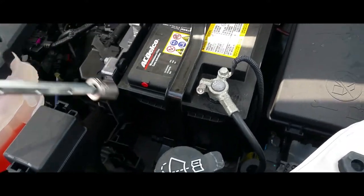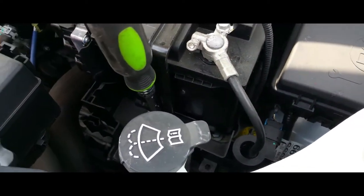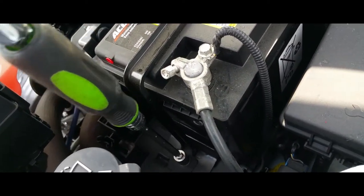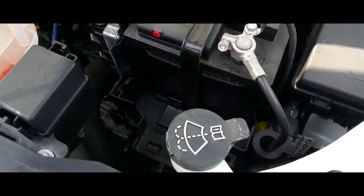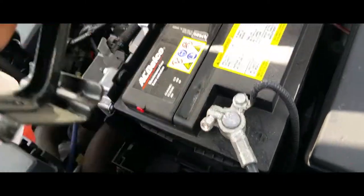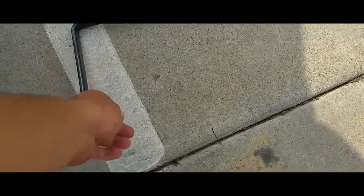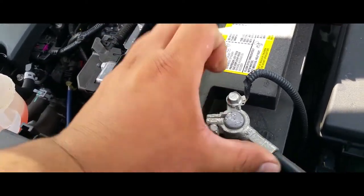Let's go ahead and remove the bottom one that locks in and secures the battery. We're going to remove that screw from there, and off comes this bracket — just like so. Put the bracket to the side, the screw to the side. Now the battery is loose.